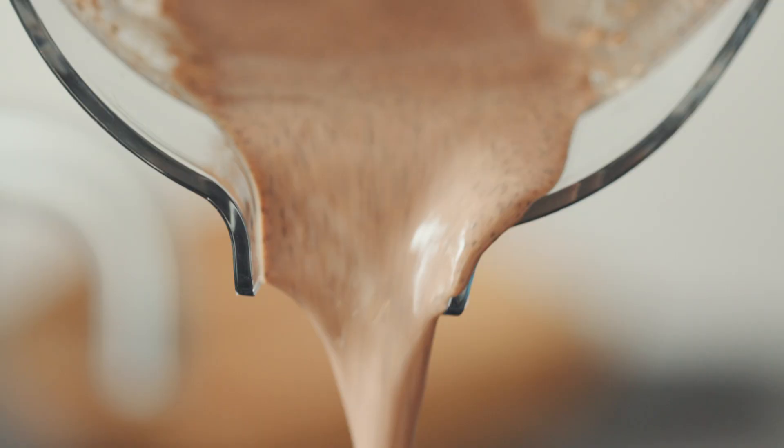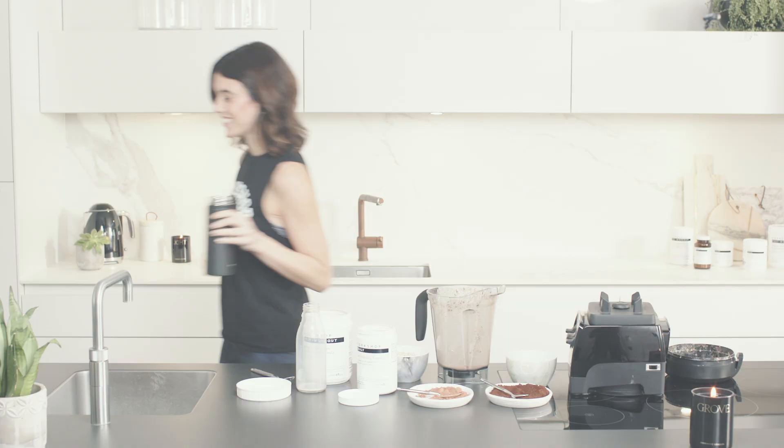Grab yourself a flask, and there you have it — breakfast on the go.